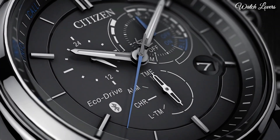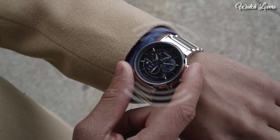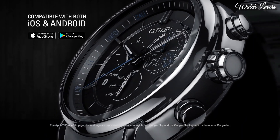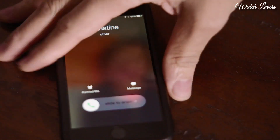Case thickness 15mm. Round case shape. Bandwidth 25mm. Water-resistant at 100m. Functions: Hour, Minute, Second, Alarm, Light level indicator, Perpetual calendar, Chronograph.